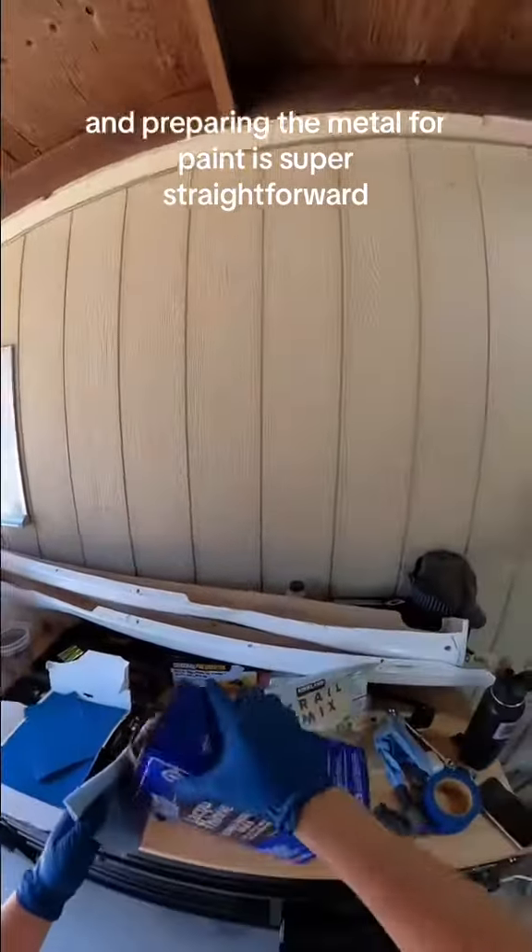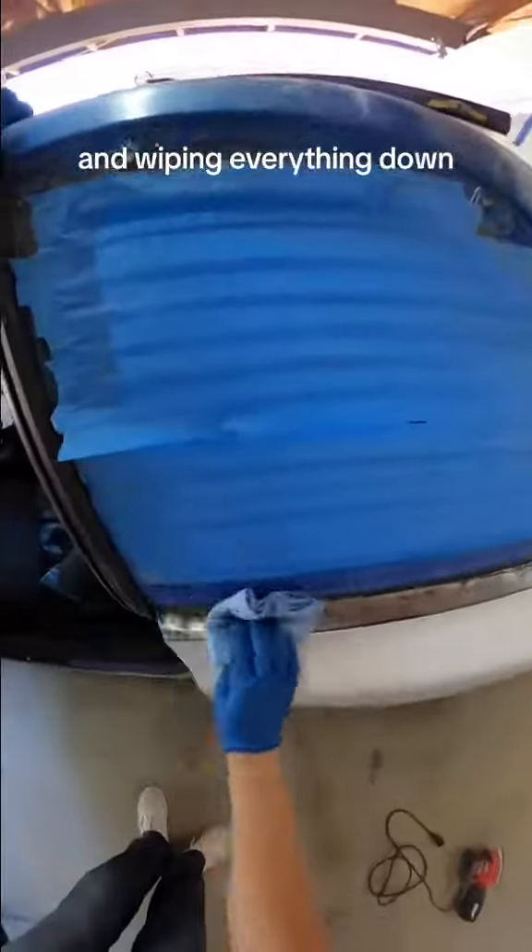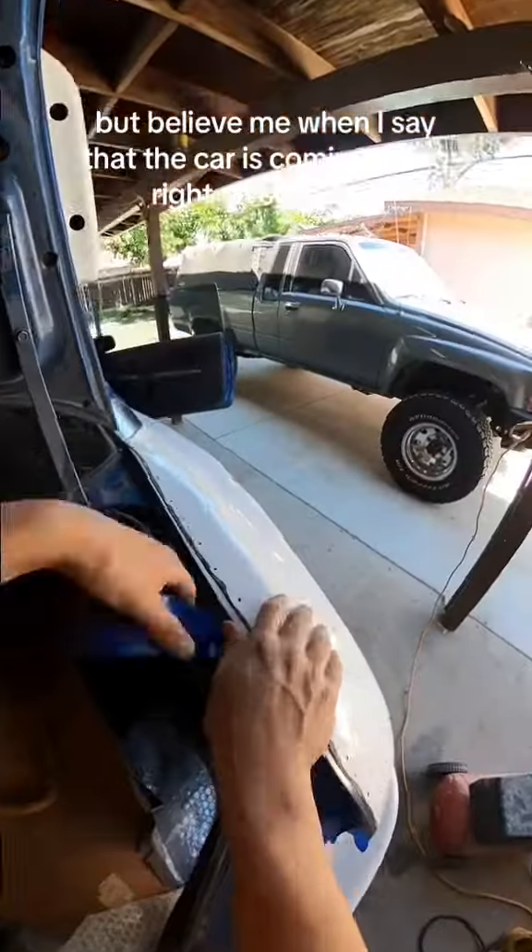Preparing the metal for paint is super straightforward because all it takes is putting lacquer thinner onto a shop towel and wiping everything down.